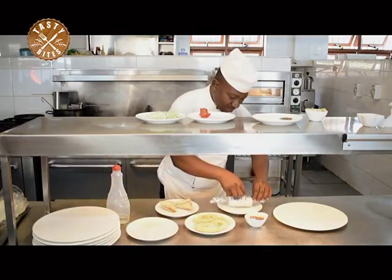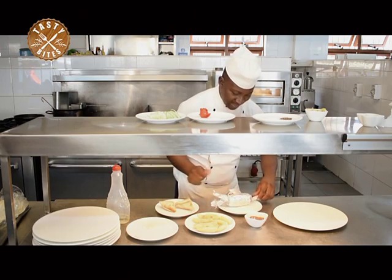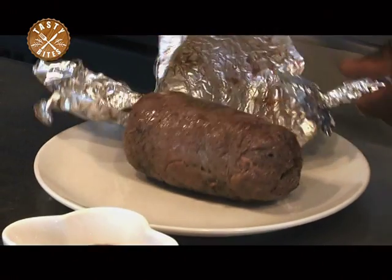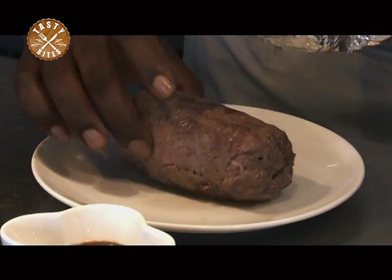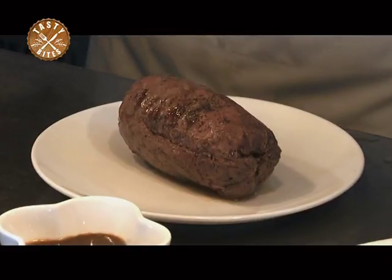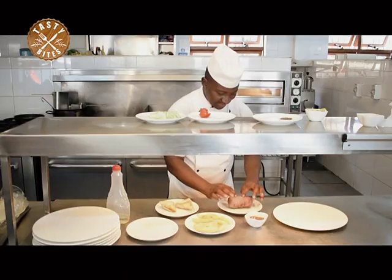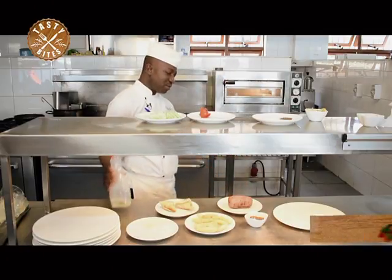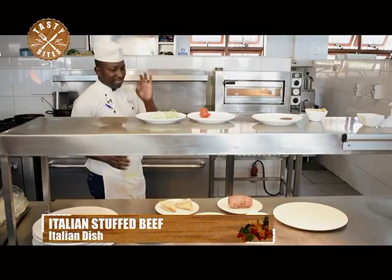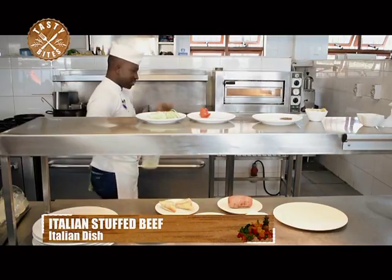Now let's see what is in our parcel here. Wow — this is the stuffed beef! A nice one. Now it has really taken its shape. Our stuffed beef — what we do is just browning the outside part of it. But everything inside is already cooked, and then we just work on the plate to serve.